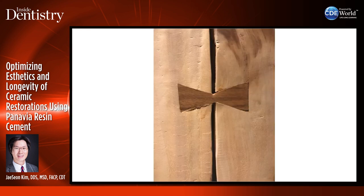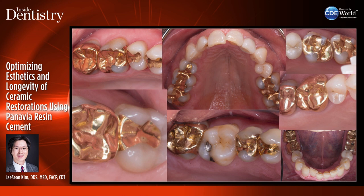Does anybody know what this is? This is a dovetail connecting two pieces of wood together. And this is really how dentistry worked for many, many years. Our preparations were worked on based on retention and resistance form, and this is the type of gold restorations that were done over many years in dentistry.